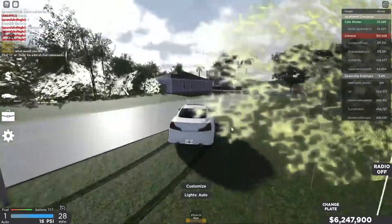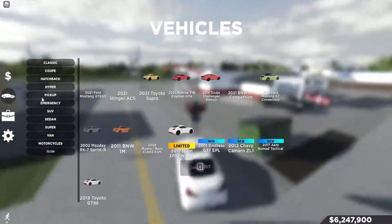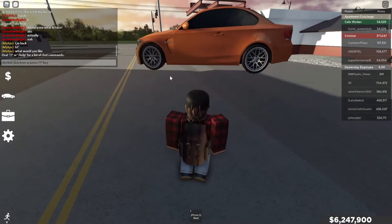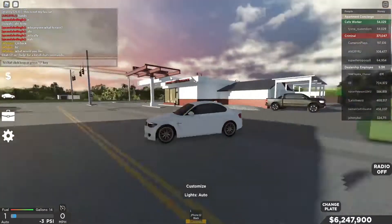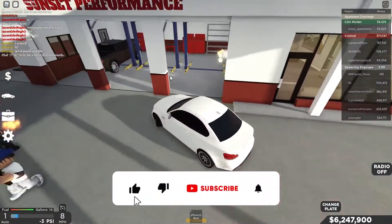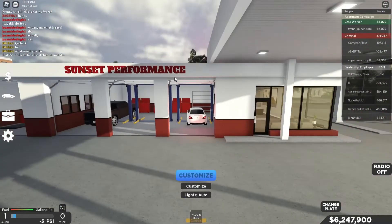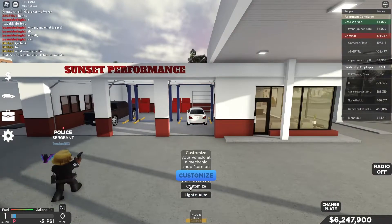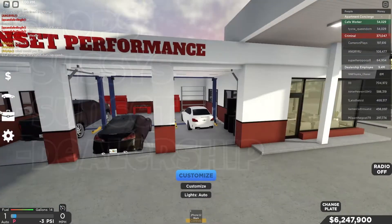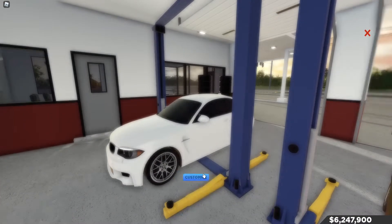What you're gonna wanna do is take your car and get one that's stock. You're gonna wanna go into the customization shops. If you guys don't know where the customization shops are, there is Sunside Performance, there's Sussies Mechanics, and there's the dealership. If you don't know how to do it, just turn on your location markers. You wanna hit the customization button down here.